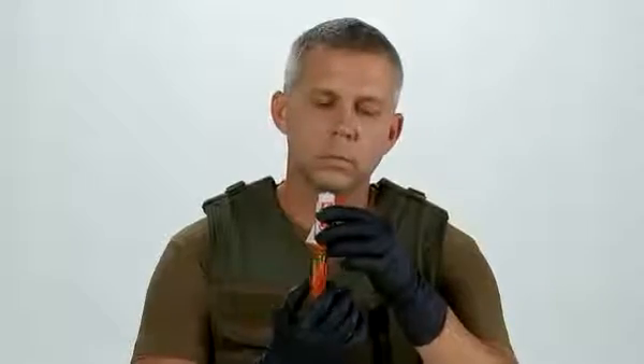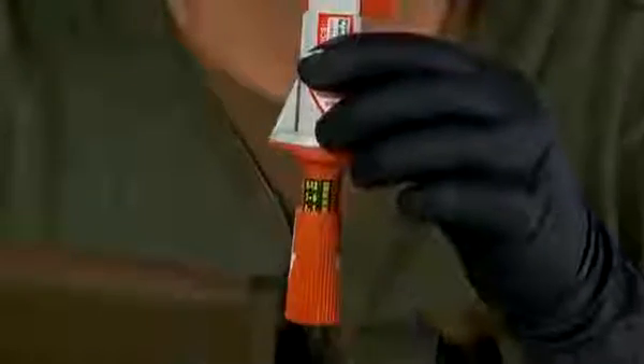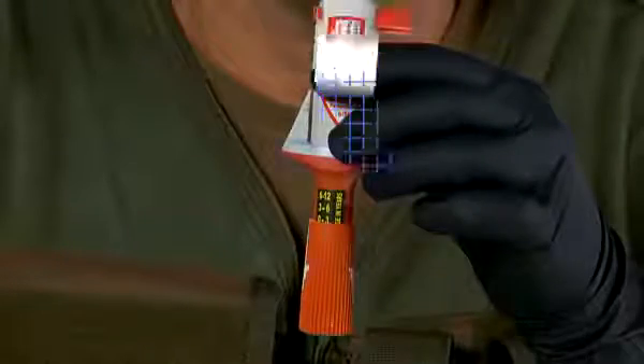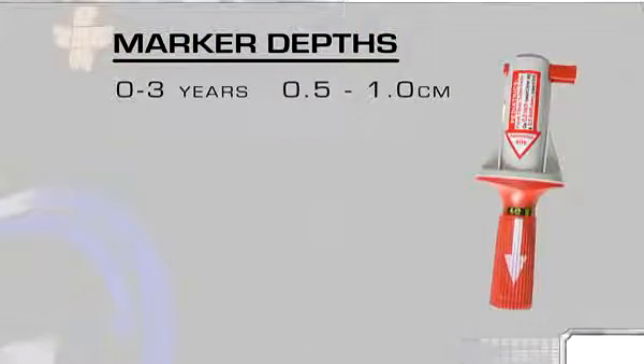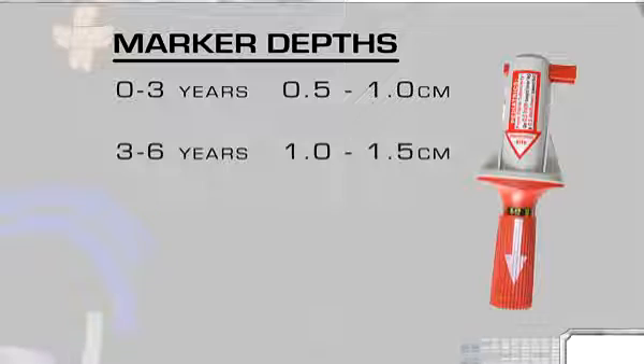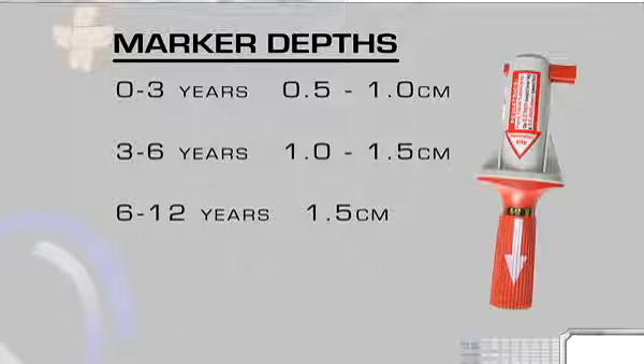Using the red barrel, adjust the BIG's penetration depth according to the patient's age. The age and depth are both marked on the device. The markers are: 0 to 3 years, 0.5 to 1 centimeter; 3 to 6 years, 1 to 1.5 centimeters; 6 to 12 years, 1.5 centimeters.